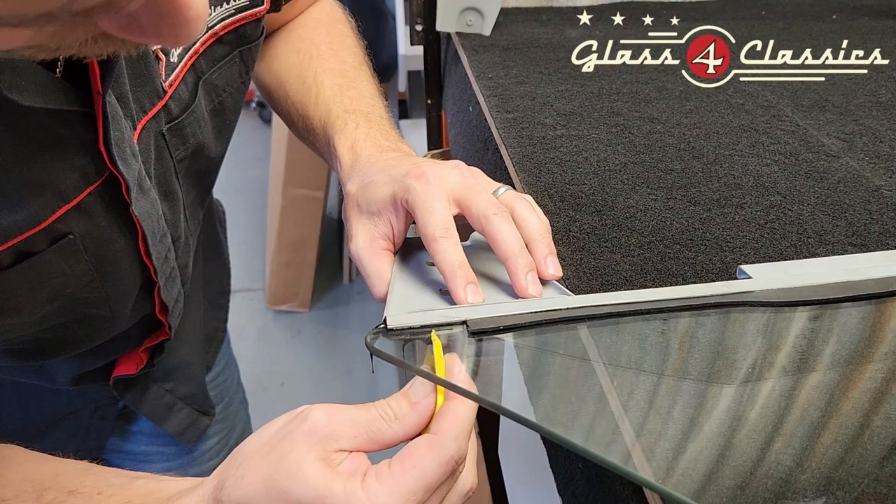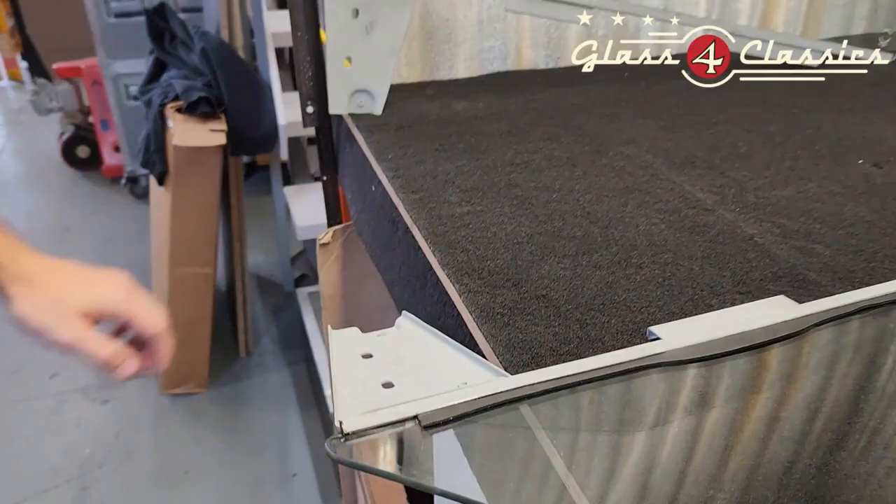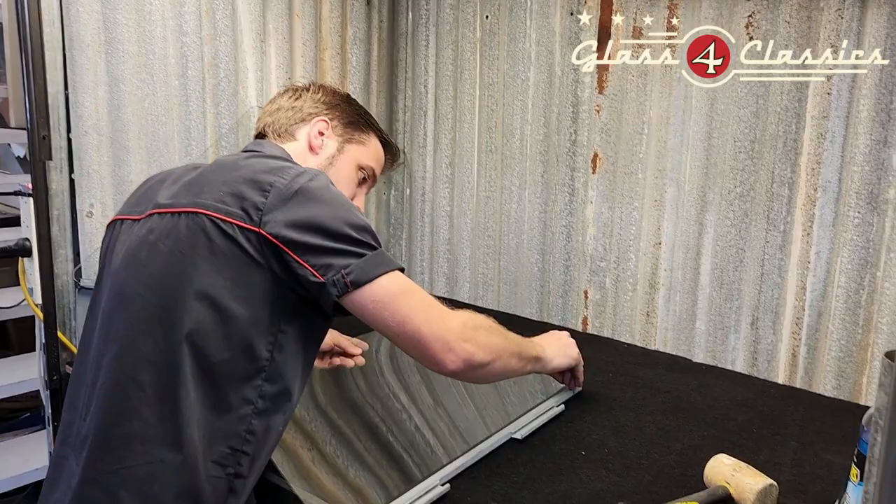I'm just going to grab our little squeegee and wipe the excess off. Then grab our razor blade, trim this, and remove the excess.